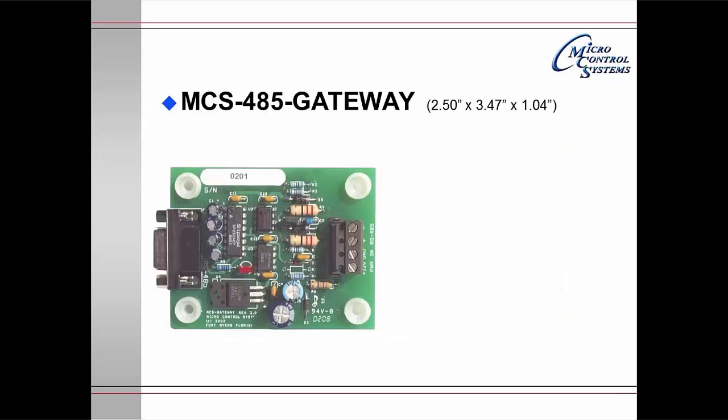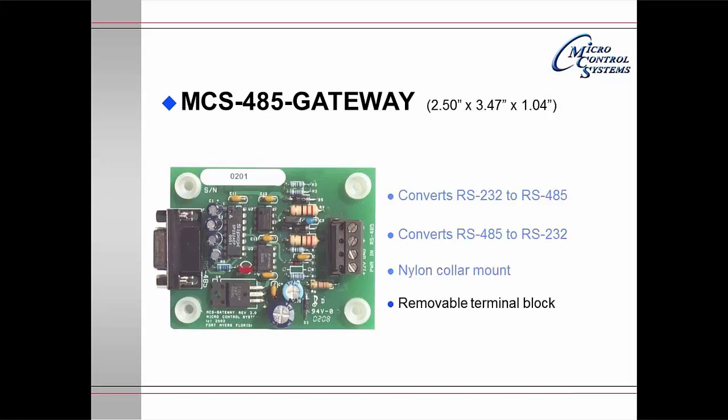The MCS Gateway will convert RS-232 to RS-485, or it will allow you to convert RS-485 to RS-232. RS-232 is limited in distance to about 50 feet. The RS-485 has a range of about 5,000 feet. There are nylon collars on the board for easy mounting, and there is a removable terminal block for easy wiring.